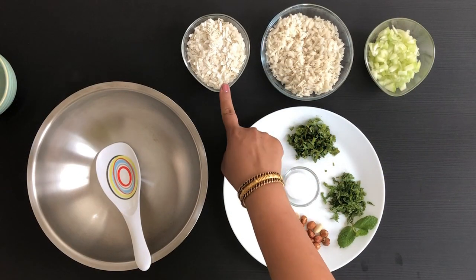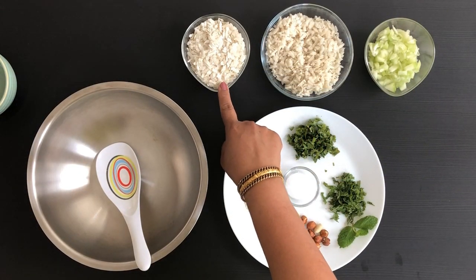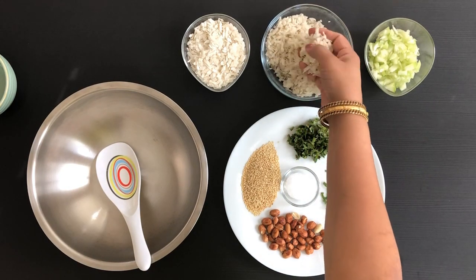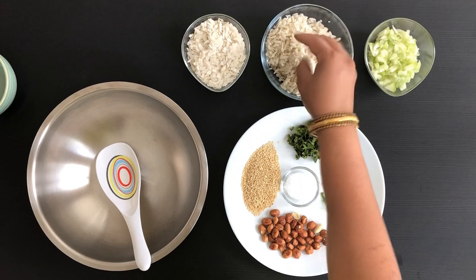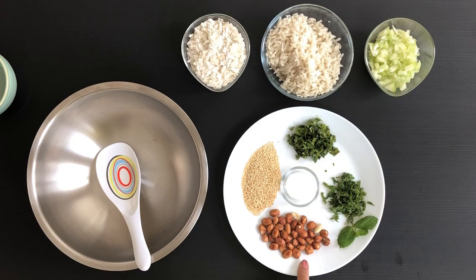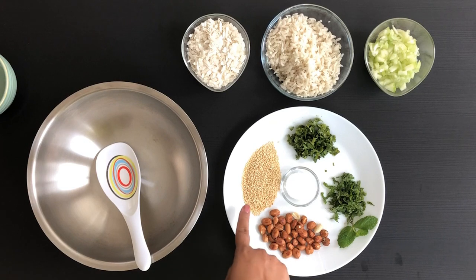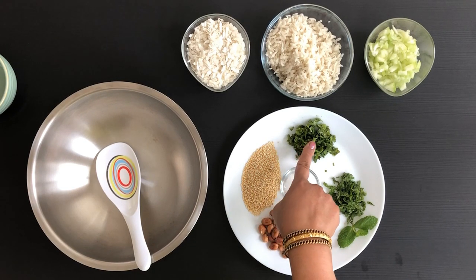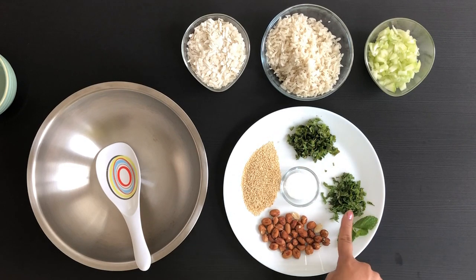The ingredients we need are: one cup of thick poha, washed thoroughly — it fluffs up like this; one cup of chopped cucumber; one tablespoon of roasted peanuts; one tablespoon of roasted sesame seeds; a few stems of cilantro, finely chopped; a few stems of mint leaves, finely chopped; and salt to taste.